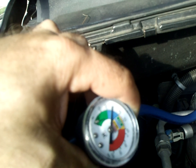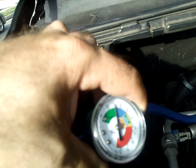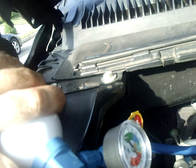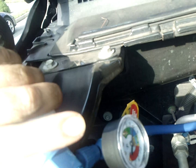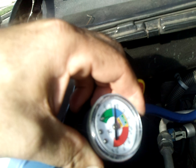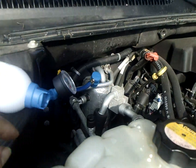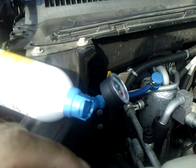You can hear it click on — that's when the compressor kicks on. The compressor still takes it down low, so I've got a little more I can put in. I'll keep doing that until it ends up in the blue with the compressor kicked on, and then we'll be recharged.